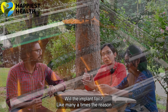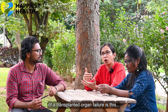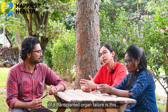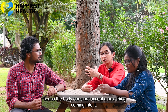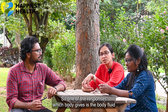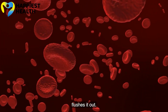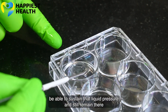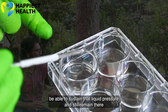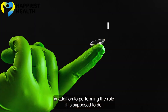Will the implant fail? Many times the reason for a transplanted organ's failure is that the body does not accept a new thing coming in. One of the responses the body gives is that body fluid flushes it out. So will our implant be able to sustain that liquid pressure and still remain there, in addition to performing the role it is supposed to do?